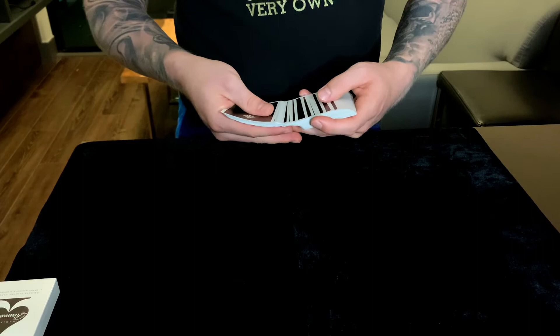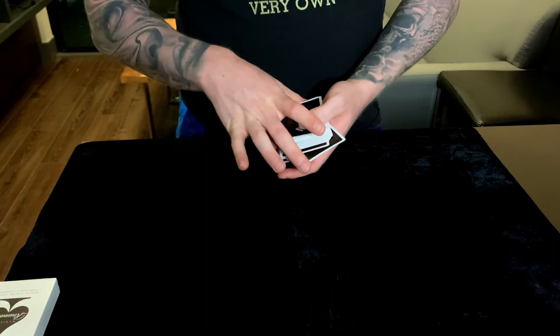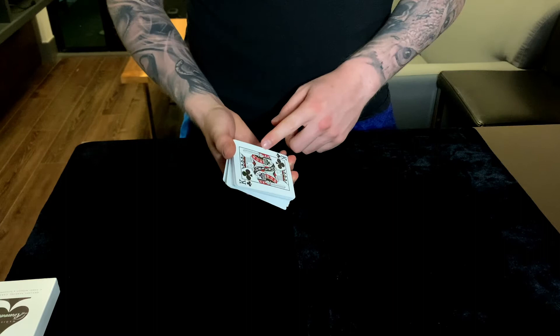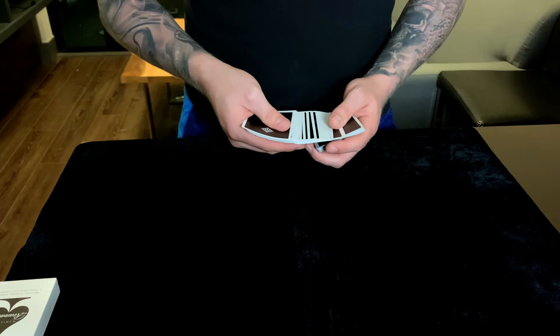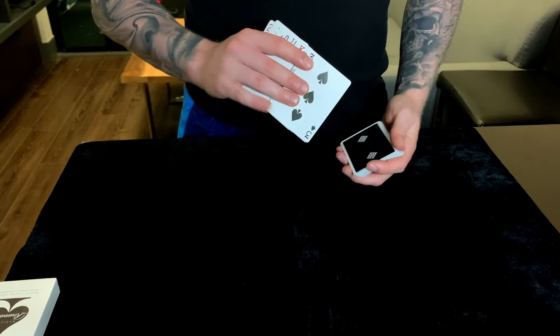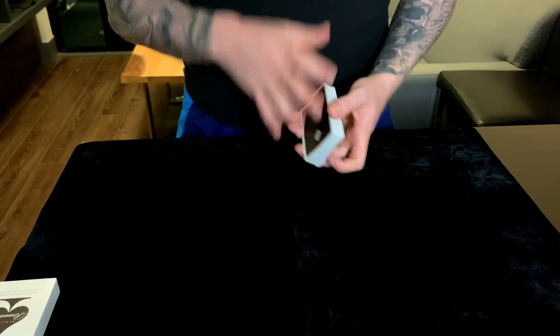I don't want you to go super quick to where it seems rushed — you want them to be able to see everything happening and see that everything is fair — but you can do it all at a good pace. That keeps the visual retention of them having seen their card and then instantly you're closing that spread with their card apparently in the middle, but you've already controlled it to the bottom. Especially the action from here to here — pulling their card off — should be one fluid, quick motion. It plants in their mind: 'that's my card, the last card in the spread, and he's taking it.'